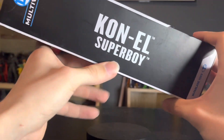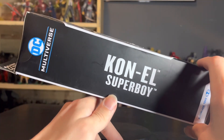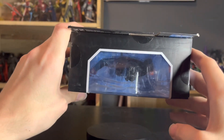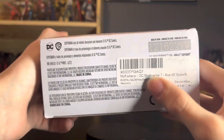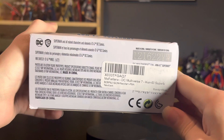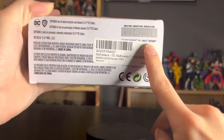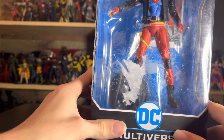McFarlane Toys social media is right there — follow them on Facebook, Twitter, and Instagram. The nameplate doesn't have a source listed, so I wonder if this is a new direction where they're dropping the whole 'rip from the source' thing. On the bottom we have another pesky barcode sticker in the way of the actual barcode — sorry barcode collectors. You've got the Superman logos there. Alright guys, let's get this dude out of the packaging.